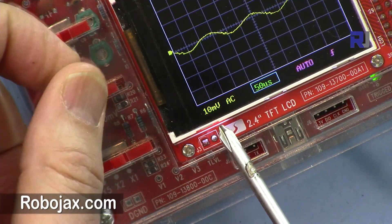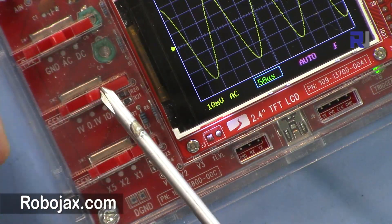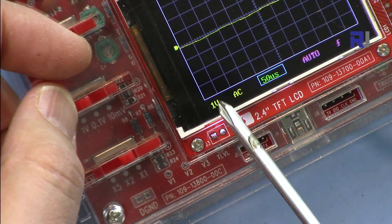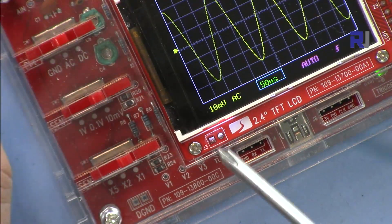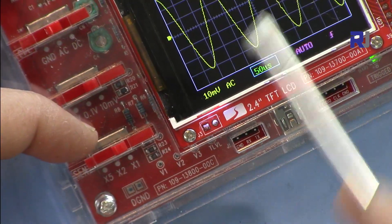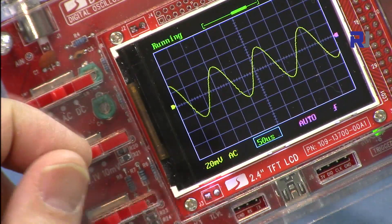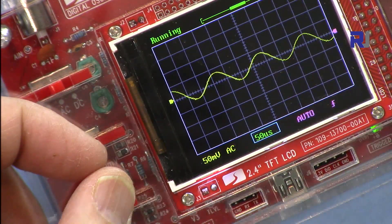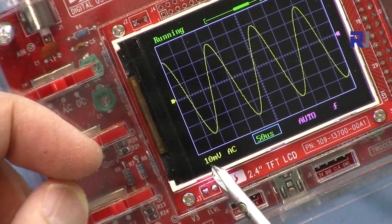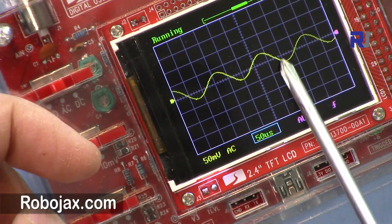When you move the scaling knob it should display the value here, but this portion seems defective — it should show 100 millivolts. The last position is working. The multiplier switches work as follows: times 1 means exactly what you see, times 2 means twice smaller, and times 5 means 5 times smaller. So at 10 millivolts with times 5, it shows 50 millivolts per division.